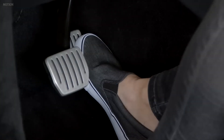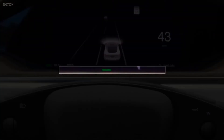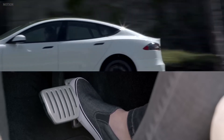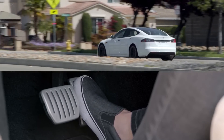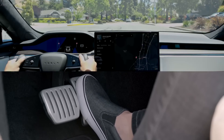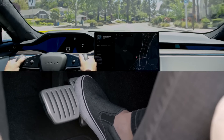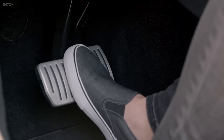Your Tesla has regenerative braking. As you lift off the accelerator pedal, your car will slow down while recapturing and returning energy to the battery pack. It can take a few miles to get used to it, but it maximizes efficiency and control, ultimately making it easier to drive. As you ease off the accelerator at low speeds, your Tesla will also apply the friction brakes to bring you to a gentle stop and hold you there. This makes stop and go driving possible using the accelerator pedal only. Of course, as with any other car, press the brake pedal when you need to decelerate rapidly.